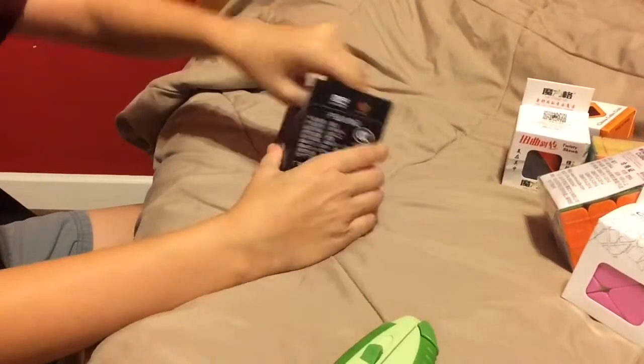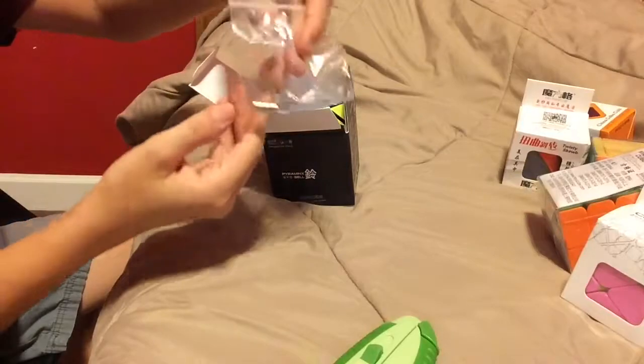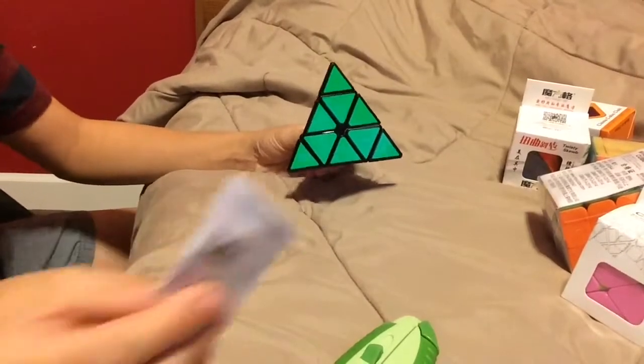This is a Pyraminx and the box is kind of worn out, but it does come with extra magnets and a pamphlet.